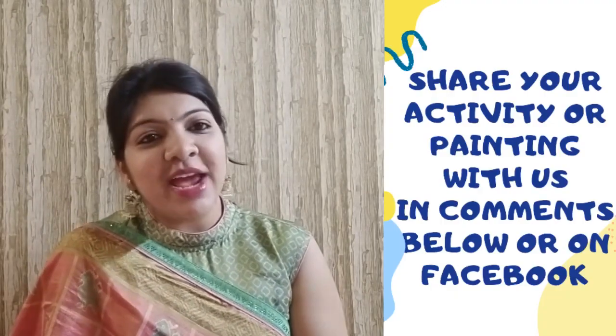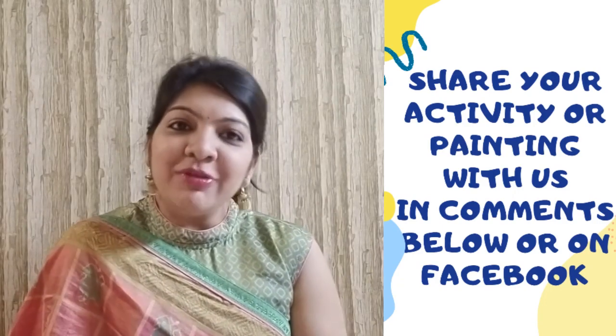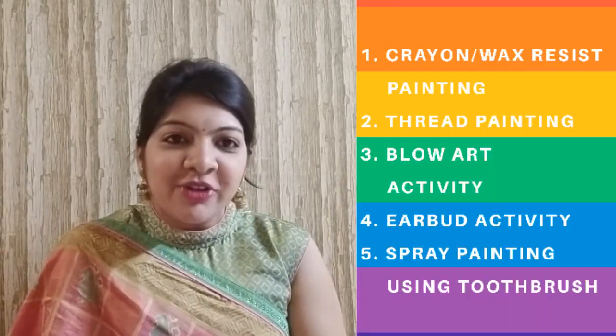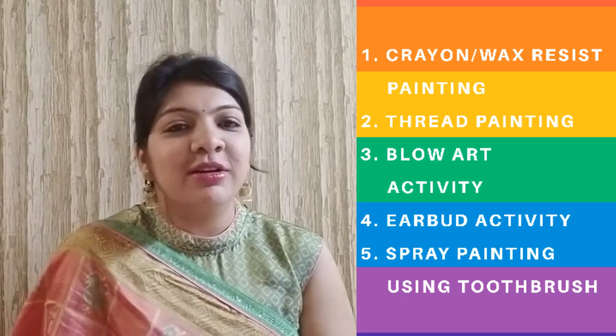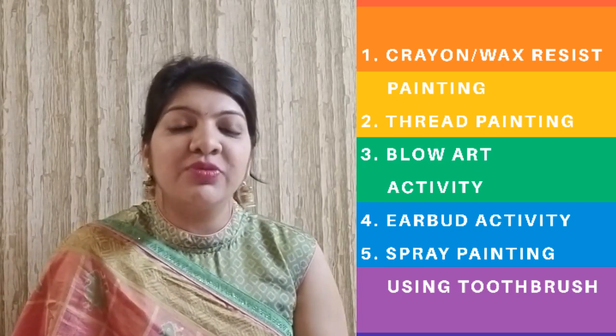Hello everyone, welcome to our channel Parenting and Motherhood by Shikha and Adi. Are you enjoying watching our videos? In Fun Activities with Watercolors Part 1, we shared an impression painting that includes handprints, thumbprints, fingerprints, leaf prints, etc. Please try them and share your pics and videos with us. Today we will be sharing some more interesting activities with watercolors — 3 to 6 year old kids will love to do them.